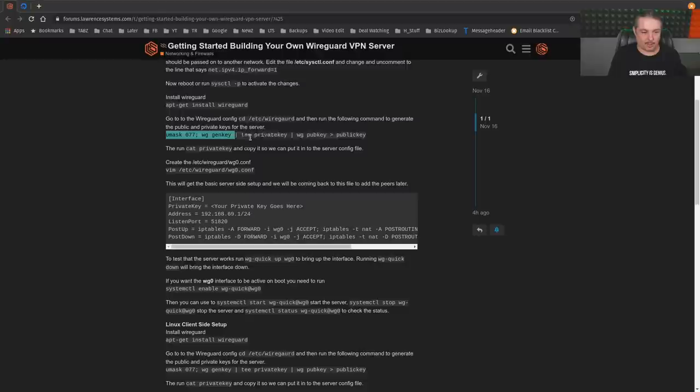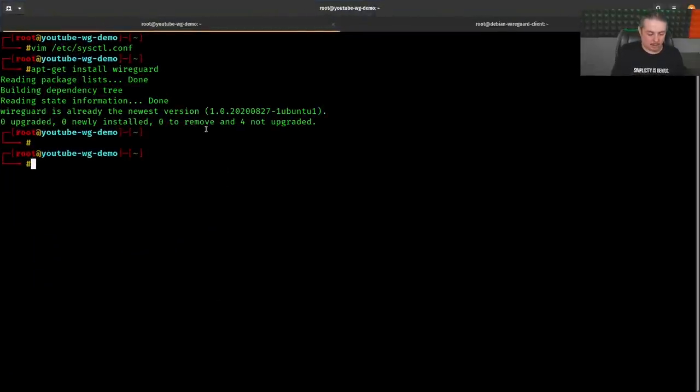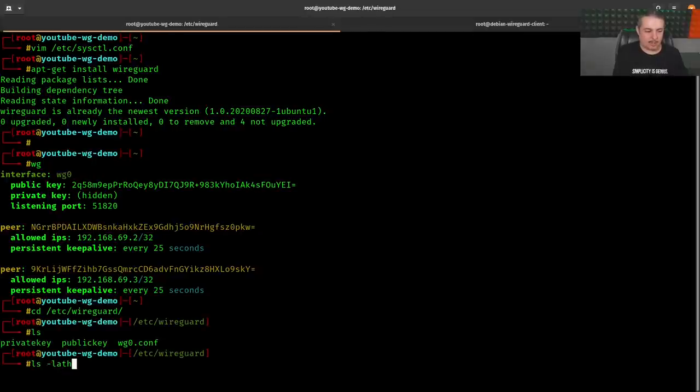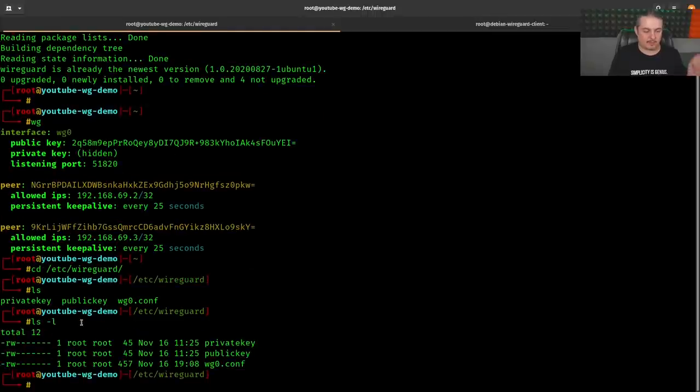Now this part is really important: generating private keys. Run 'umask 077' then 'wg genkey'. The 'wg' command is the server command for WireGuard; there's also 'wg-quick'. We go to /etc/wireguard and create the keys. The umask 077 ensures proper permissions — the default umask would create them with other permissions, which could be a problem. That generates both the public key and private key.